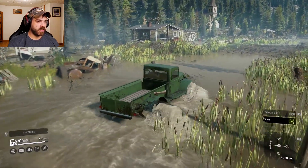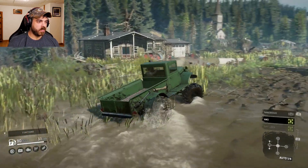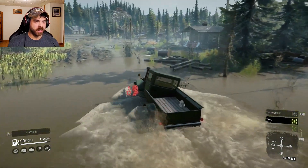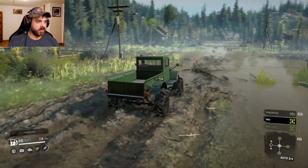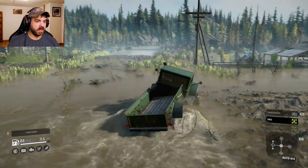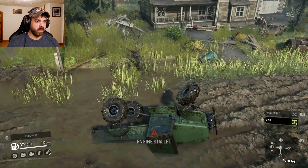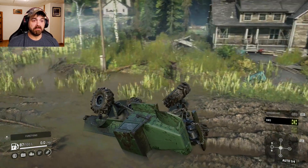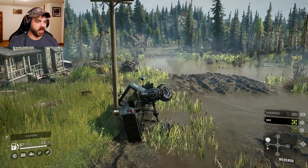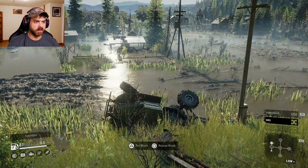We couldn't hold on to fourth gear, but this thing's just trudging through here. Going over those downed trees okay. This thing will get a little wild on you — I guess I gotta be a little more careful. It can be a little tricky to flip back over with the articulation. Interesting — yeah, let's keep going.